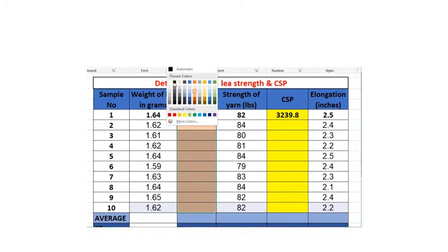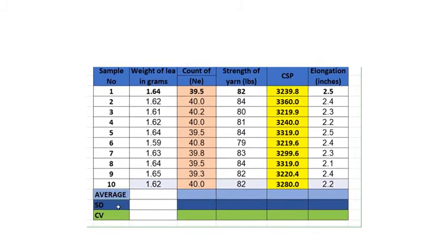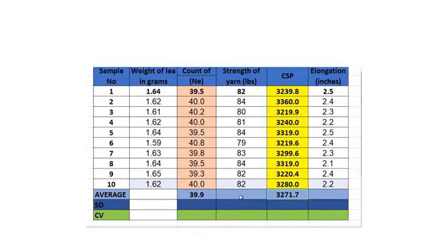Using the formula 64.8 divided by mass in grams, the count for each of the 10 leas is calculated. Similarly, CSP for each reading is found. The average count is 39.9 NE and the average CSP is 3271 for this sample, calculated as the sum of all readings divided by 10.